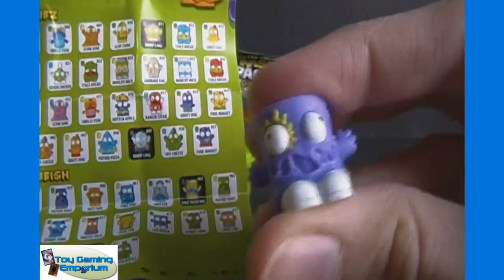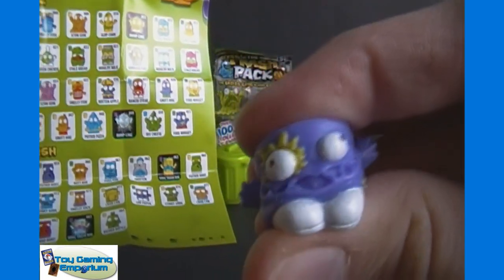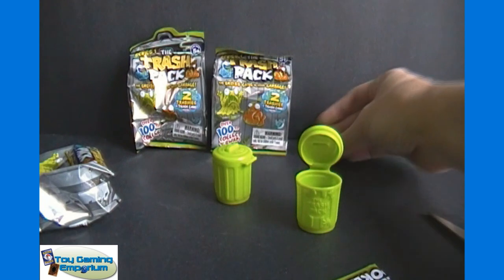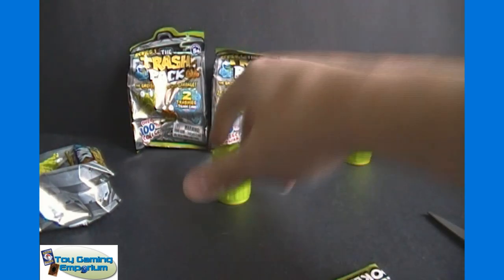If some parts cut out, it's because it took me so long to find that one and I may have edited the video — that'd be why. These trash packs are plenty squishy, much more squishy than the Star Wars fighter pods that I opened recently. Those aren't nearly as squishy as these are.